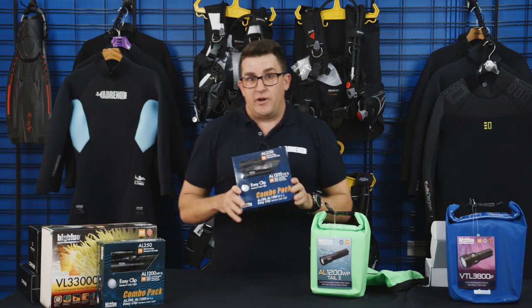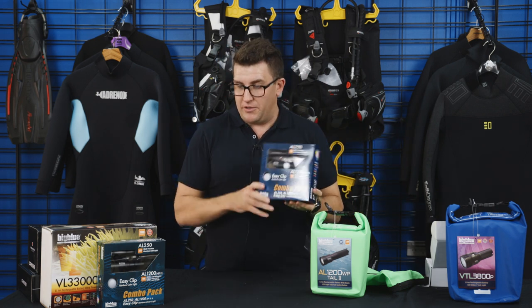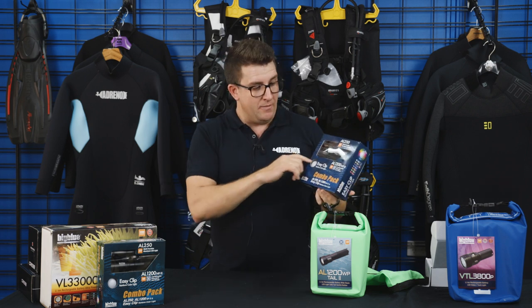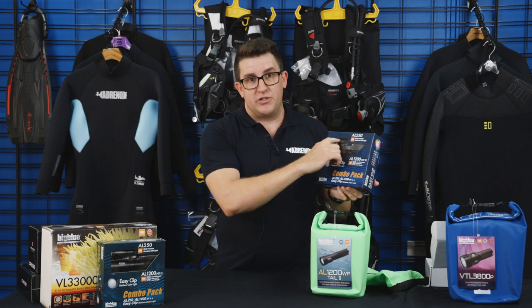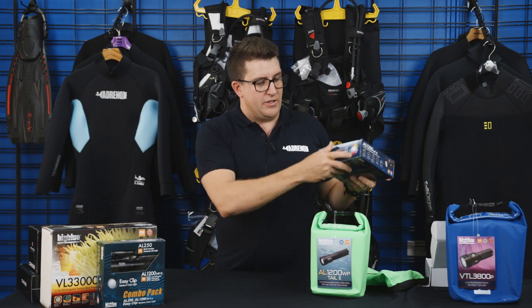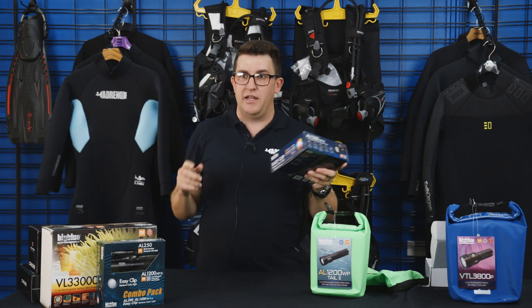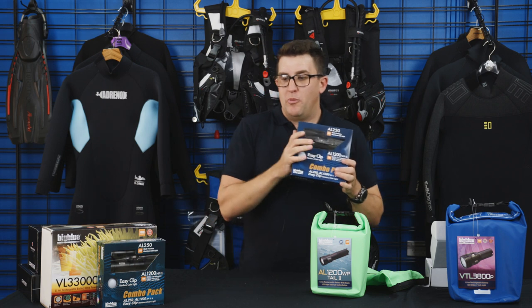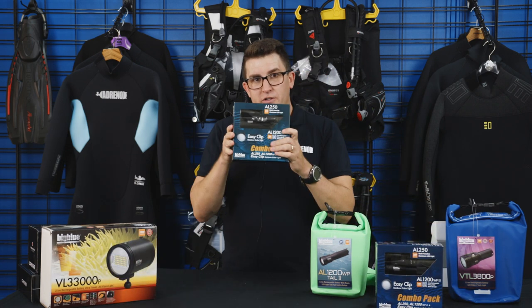Another option we recommend for pretty much everyone — good for an all-round recreational diver — and they come in two styles. This is the AL1200WP combo pack, which is a wide-angle torch. It comes with a 250 lumen torch as an additional backup torch. They also feature a little clip, which is fantastic for night dives — you can clip it to the back of your BCD so your buddies behind you can see your lights. These combo packs are available in the wide-angle option and in the narrow style as well.